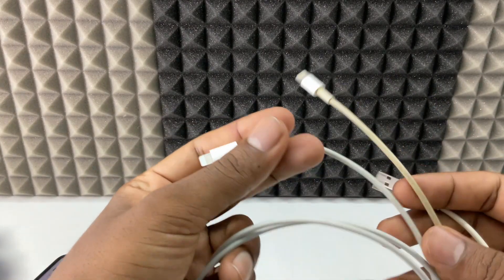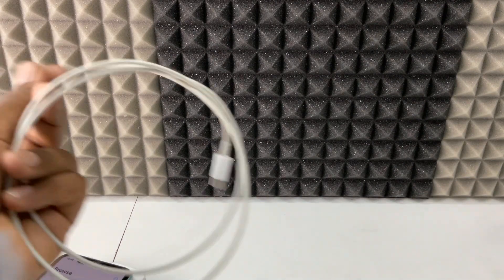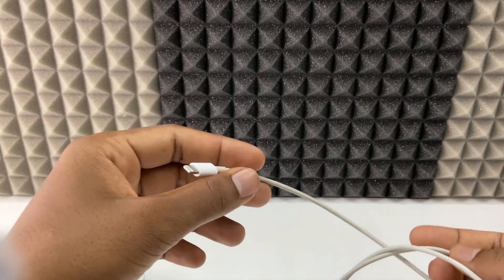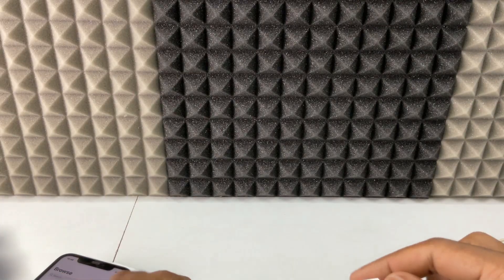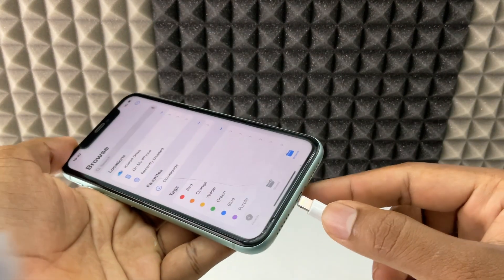In case you don't see any pop-up like this, disconnect it and change the charging cable. For me, usually I connected one cable but it didn't work, so I changed to another cable — then I could see the pop-up. So definitely change the charging cable and try again the same way.